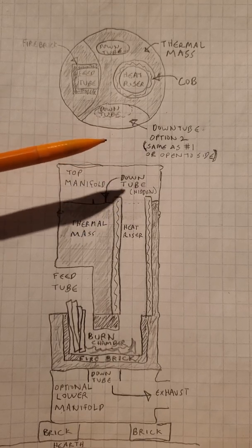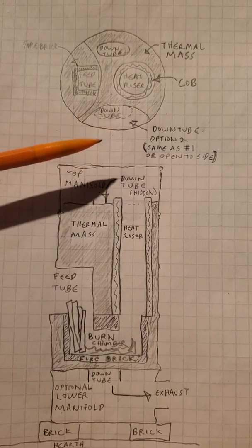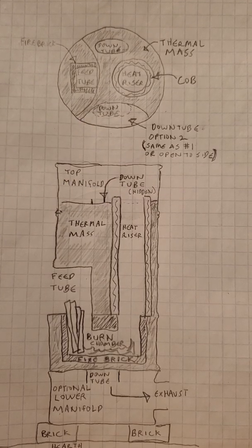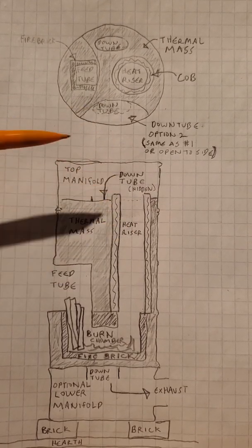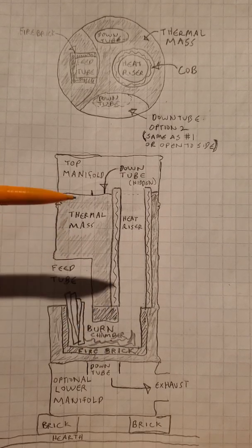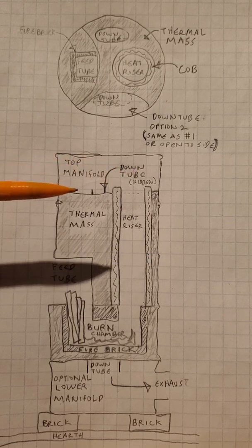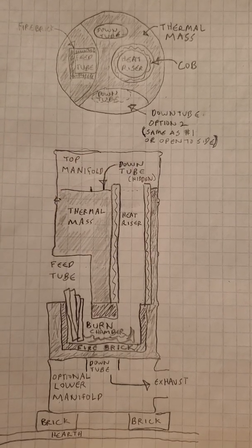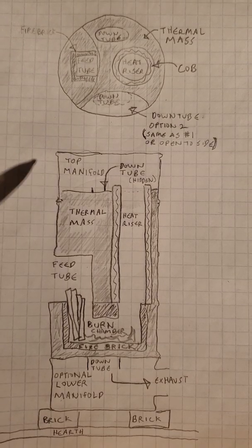One nice thing about a rocket heater is that this drum is usually just filled with hot gas, so you get some quick heat. With a cottage rocket, we only get quick heat off the top, but that's okay because we're generally using this for small spaces that don't need a lot of extra quick heat anyway. We want some storage.